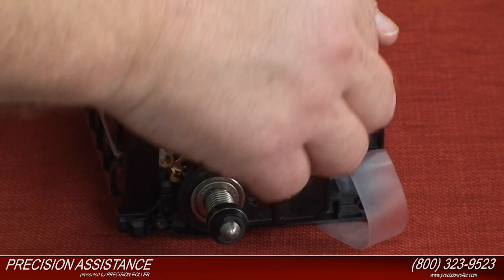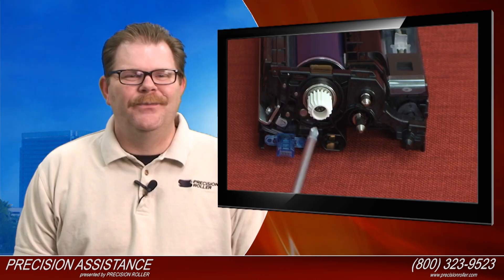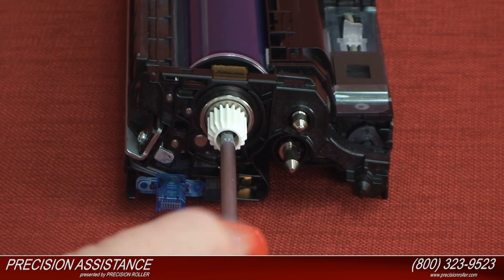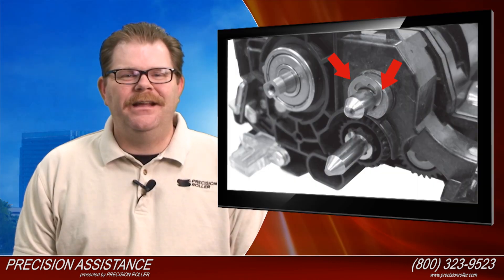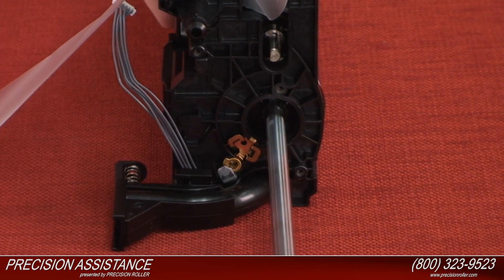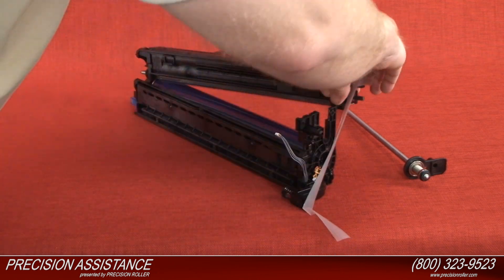Disconnect the developer sensor connector wires from the imaging unit. Remove the gear retaining screw from the opposite end of the drum shaft. Remove the e-clip and the bushing from the developer unit shaft. Separate the developer assembly from the drum unit.